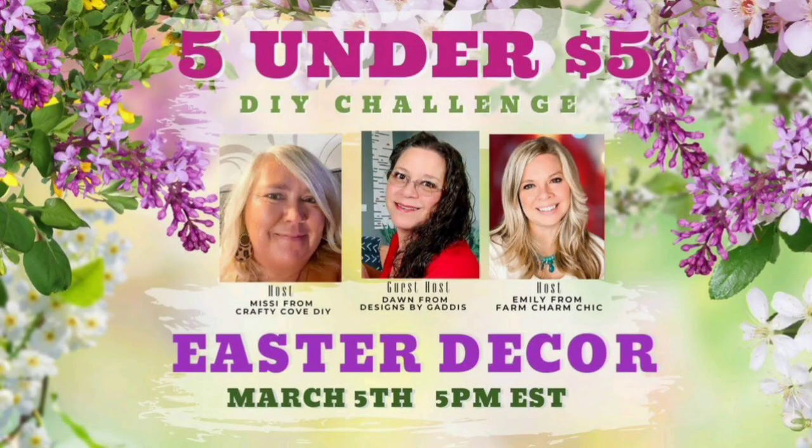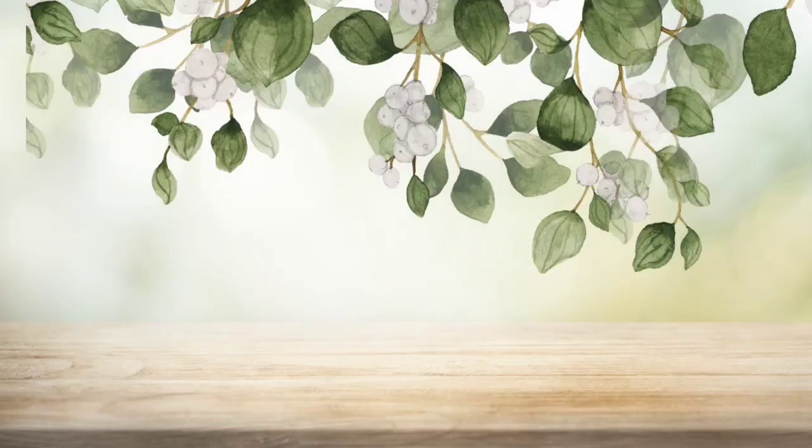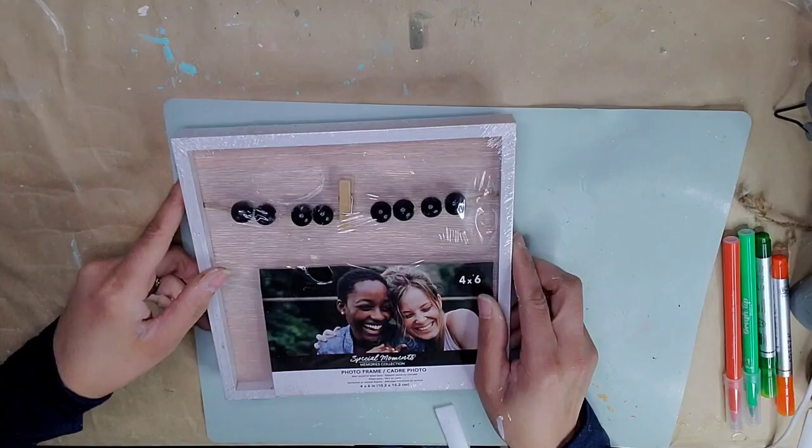Friends, this video is part of our collaboration — the Five Under Five DIY Challenge — and we're doing Easter decor. This challenge is hosted by Missy from Crafty Code DIY, Emily from Farm Charm Chic, and the co-host this month is Dawn from Designs by Goddess. The links to the channels and the playlist will be in the description box below — don't forget to visit the playlist and give everyone some love.